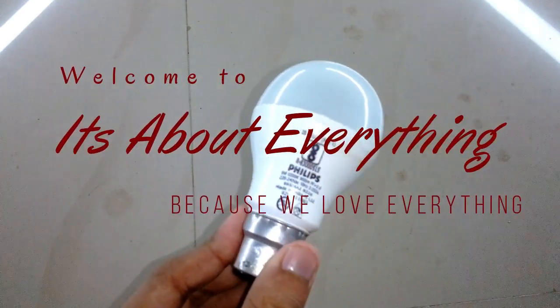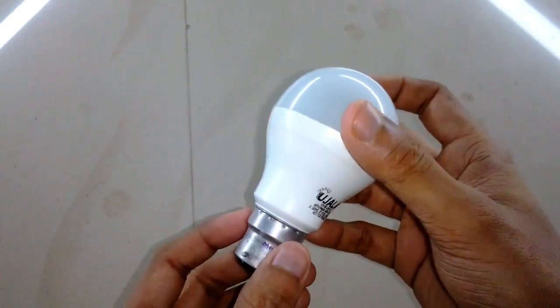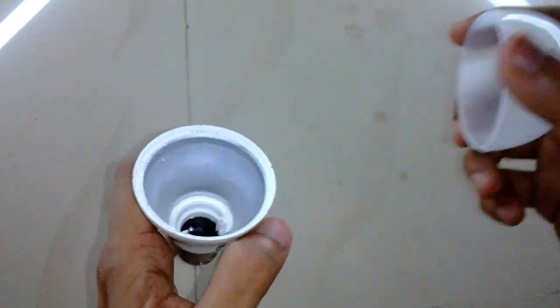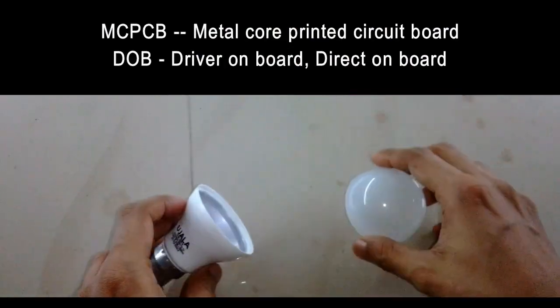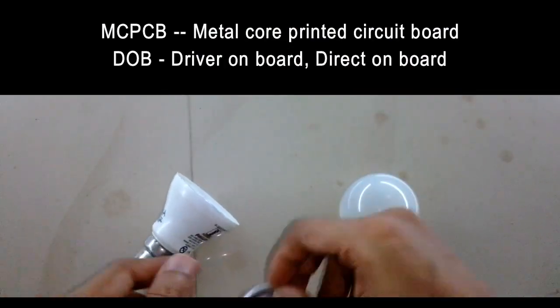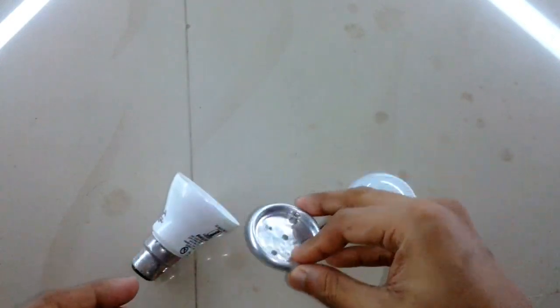Hey guys, welcome back to 'It's About Everything.' In today's episode I'm going to show you how you can fit an LED MC PCB, the DOB version, on this LED bulb and make it work again. MC PCB stands for metal core printed circuit board and DOB means driver on board, direct on board, or in other terms driverless as well.